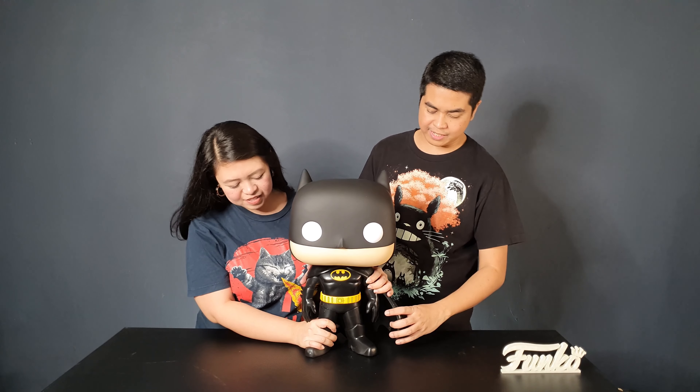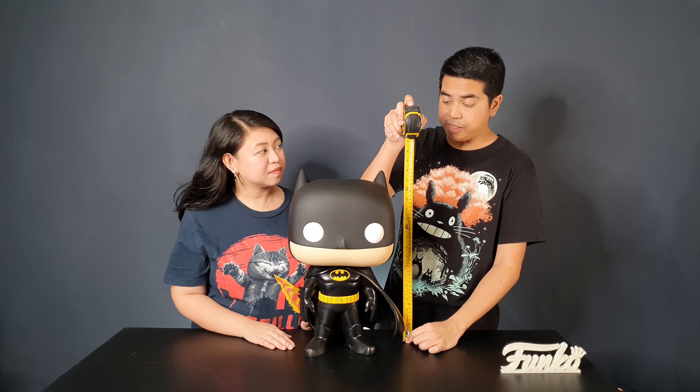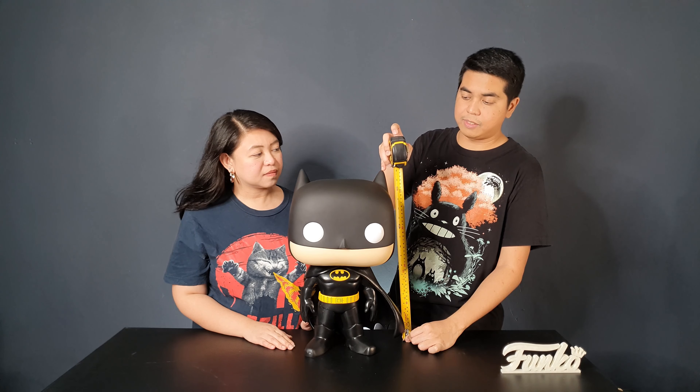It's heavy — I suggest holding it on the body because the head might fall off. It's 18 inches exactly from his foot to the tip of his cowl. We'll be bringing out some Funko items so you'll see the scale of this figure. First, we'll compare it to a 10-inch pop — this is our 10-inch Headwig. And next is a 6-inch figure, this is Drogon from Game of Thrones. Quite small compared to this.